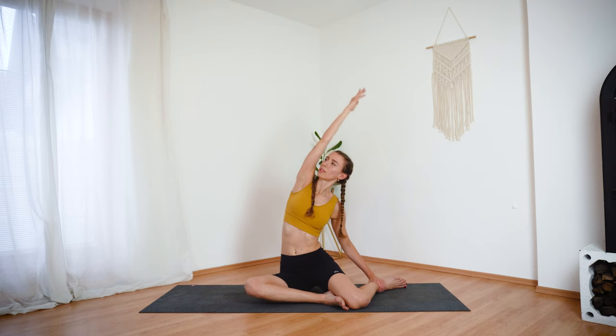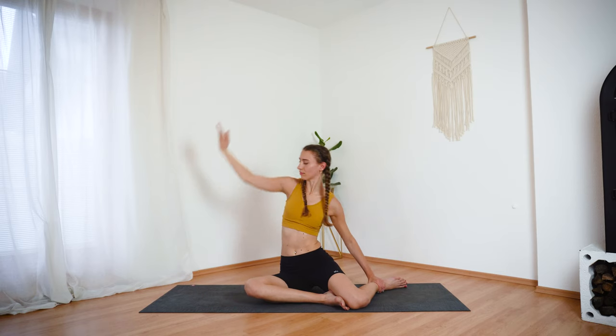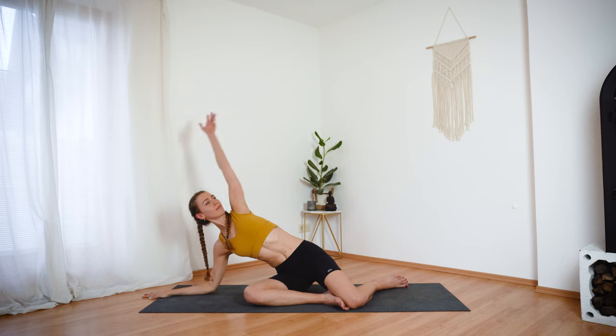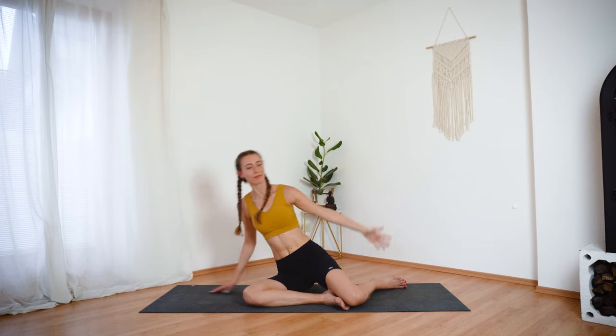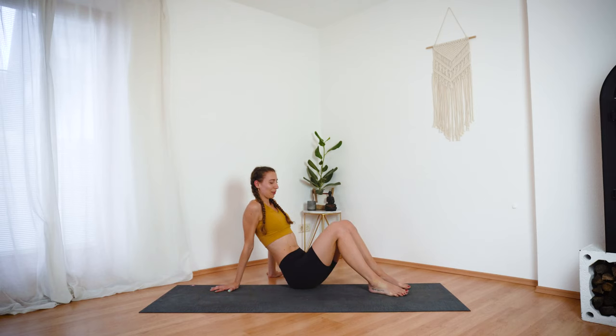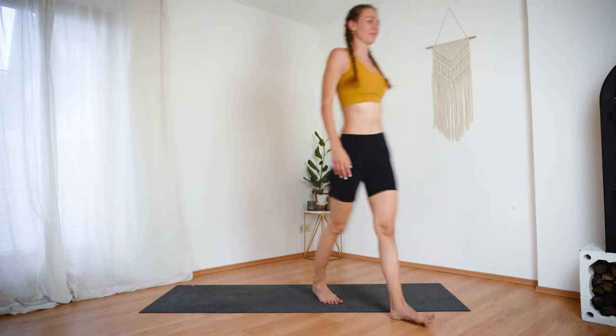Switch legs. Hold onto your left ankle with your left hand this time. Inhale, reach the right arm up, and exhale, bend over to the side. Inhale here, and exhale, bring the right hand or forearm down and extend the left arm to the right. And then gently come back to center. Thank you so much for joining me for this quick but effective waist workout. I hope you enjoyed it — if you did, please leave me a comment down below. It would mean the world to me if you subscribe to my channel as I post new workouts every week. See you soon.